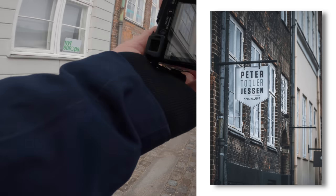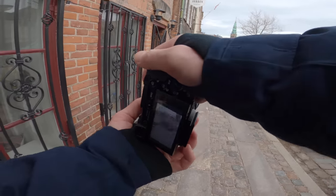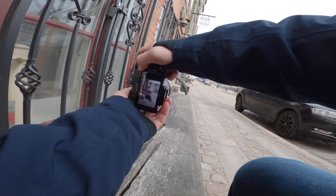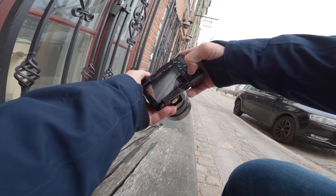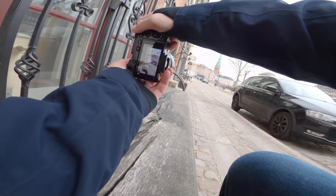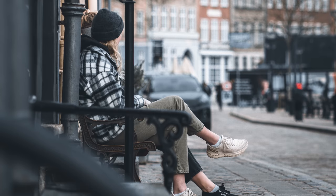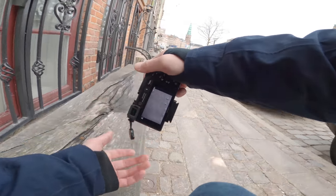These two are exposed. Some people chilling — maybe we can catch that somehow. I need to change the focus area to small point so I can focus on those girls, or people — can't really tell gender. Cool, I think it's good.